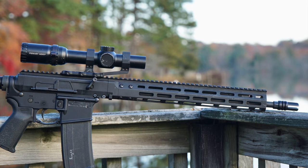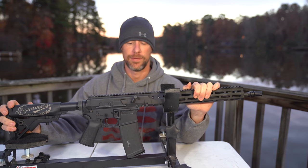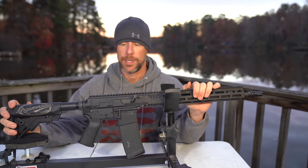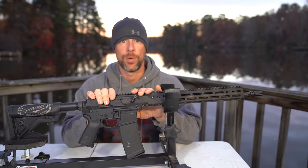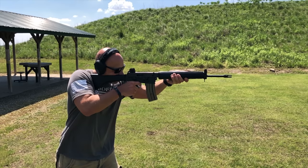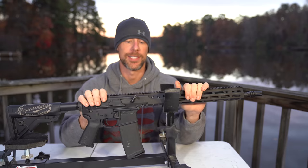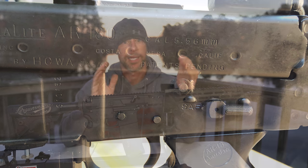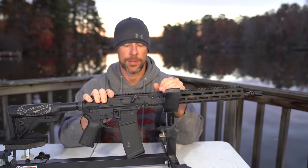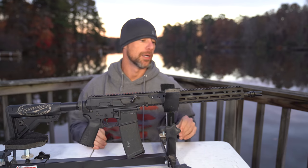So what the heck is a BRN-180? Well, as you guys may know, Brownells has their retro line of AR-15 style rifles and they wanted to sort of make a modernized version of the AR-180, which is one of Stoner's other designs that was very popular for many years. There are a ton of guns today even in 2019 that draw from the operating system of the AR-180. I actually have a video on it if you guys want to check that out — just search my channel for AR-180 and it will come right up.